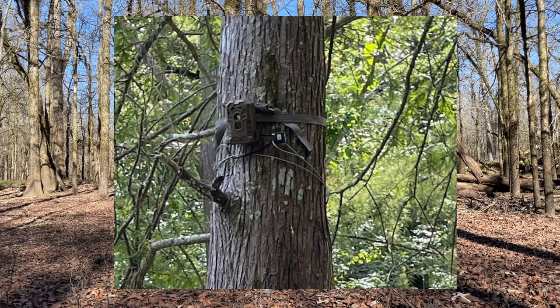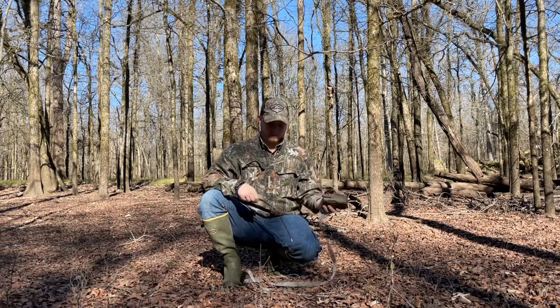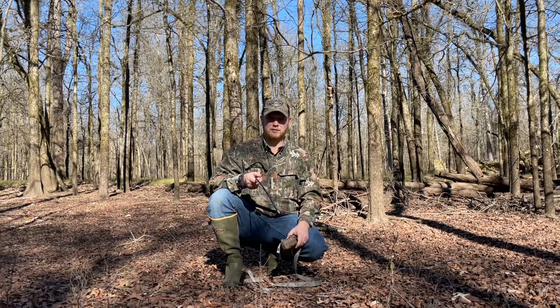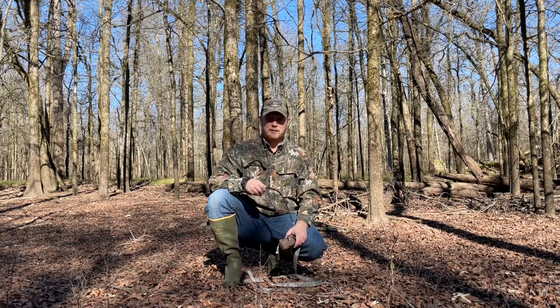Now I know it's probably not the most secure way — I'm sure Python locks are better and more secure. However, anything helps. A lot of times if there's even some sort of lock on these cameras on public land, people are just going to walk on by and not even try. So it's just something to keep honest people honest.